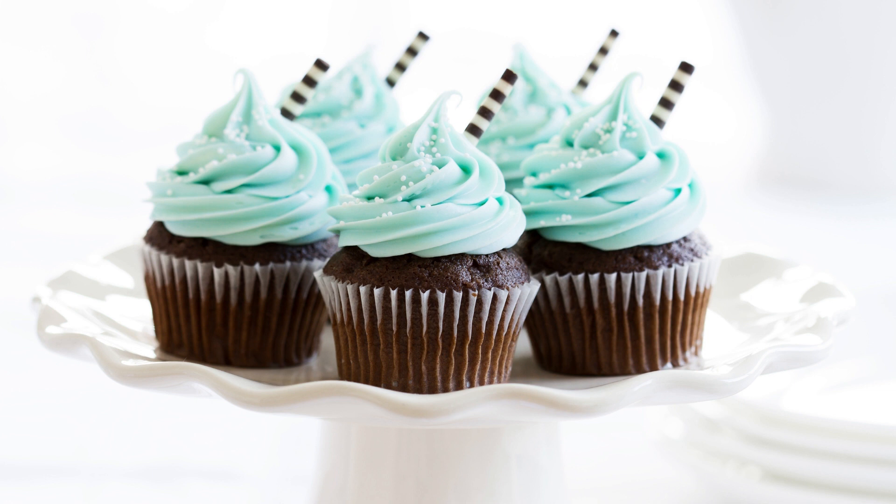Ingredients. For the cupcakes: 1 cup all-purpose flour, 1/2 cup unsweetened cocoa powder, 1 teaspoon baking powder, 1/2 teaspoon baking soda, 1/2 teaspoon salt, 1/2 cup unsalted butter softened, 1 cup granulated sugar, 2 large eggs, 1/2 cup bourbon, 1/2 cup buttermilk, 1 teaspoon vanilla extract.